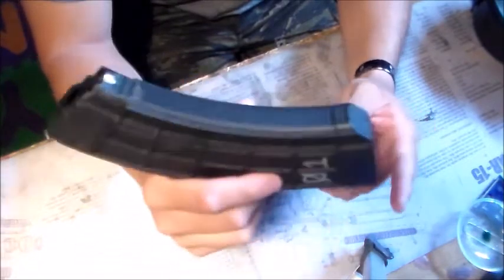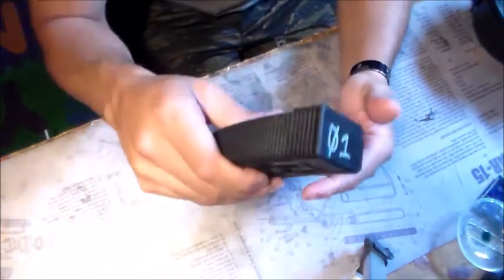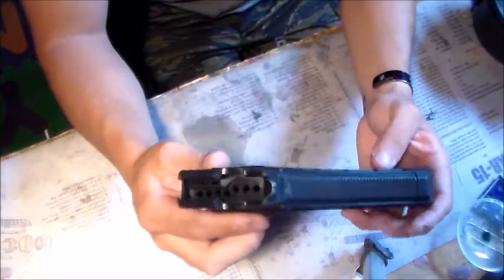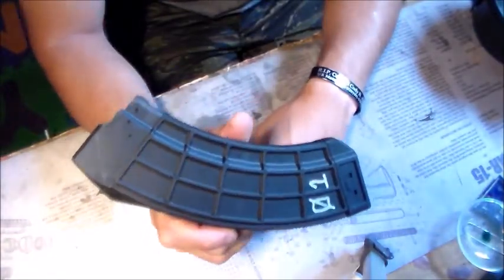Some people say you don't even have to disassemble or field strip these. They have little holes here — you can put water in them, shake them up, tip them upside down and wash them. It has a corrosion-resistant spring, so you don't have to worry about rust. The US Palm Mag would be my number three mag that I would recommend.